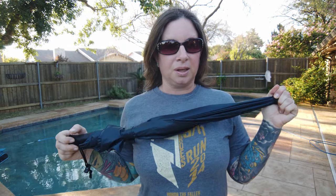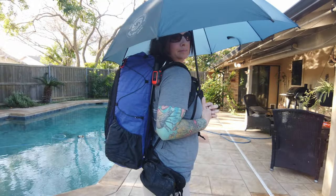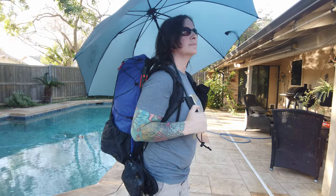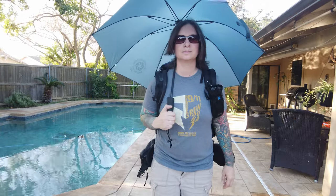When I opened the umbrella I completely fell in love with it. This thing is 37 inches wide, which means it not only covers me but it also covers most of my pack, and it's not quite wide enough that it's going to start rubbing on vegetation on the side of the trail.